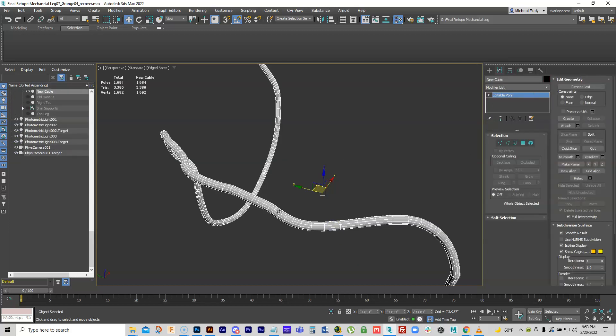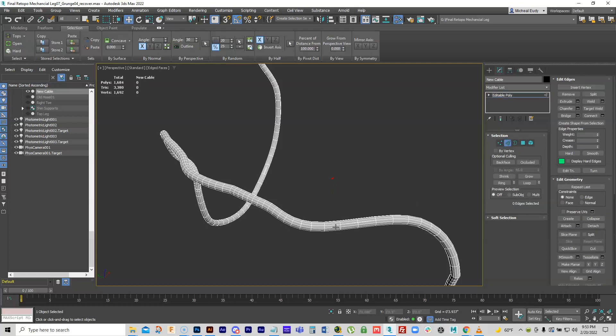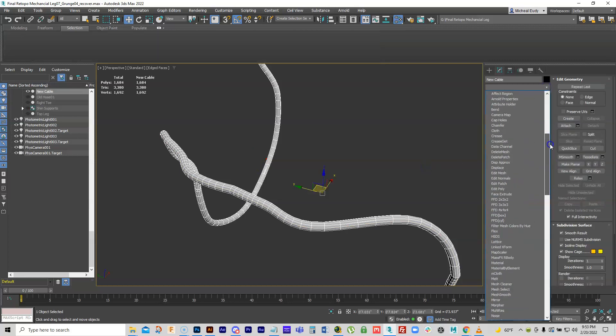What I want to do is convert this to a spline — instead of it being geometry, I want to treat it as a spline. I could easily rip an edge off one of these, but what I really want is one that's running through the center of it. So what you can do is put a Push modifier on this.